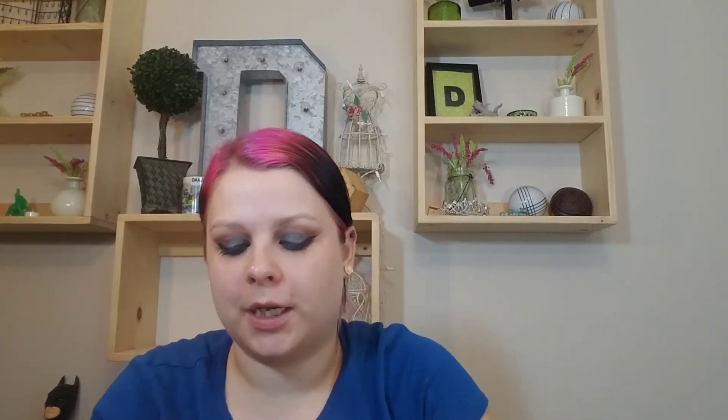I'm going to take this little brush and find my lower lash line. Now I'm going to take this Koki Cosmetics liner in Deep Navy. Then I'll take that same Medusa's Makeup mascara on the lower lashes.